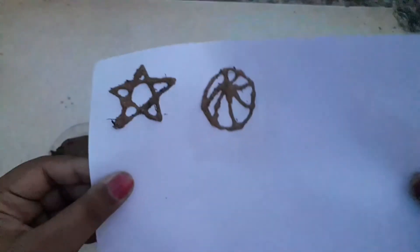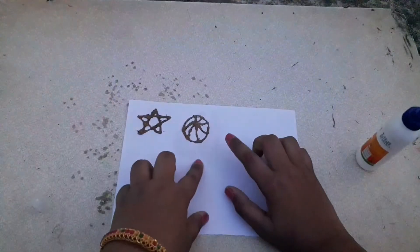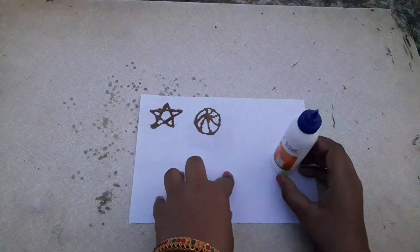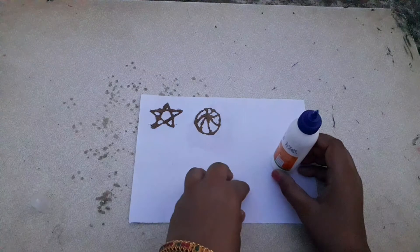So we got our ball. We can do anything, but be careful that the lines — the lines which we are doing with the glue — should be perfect. Then it will be very nice.